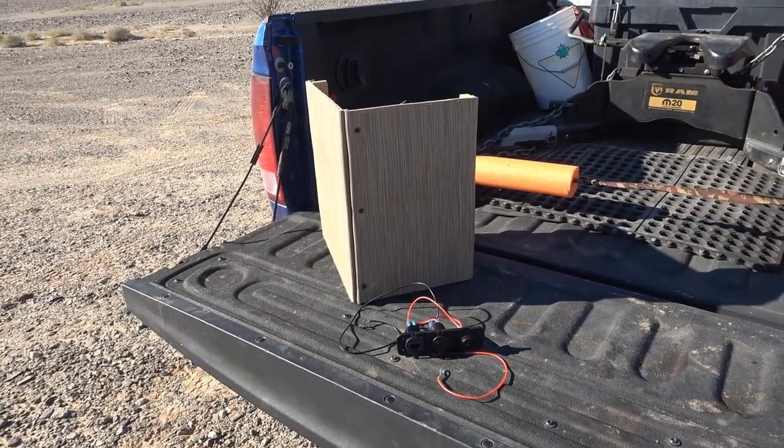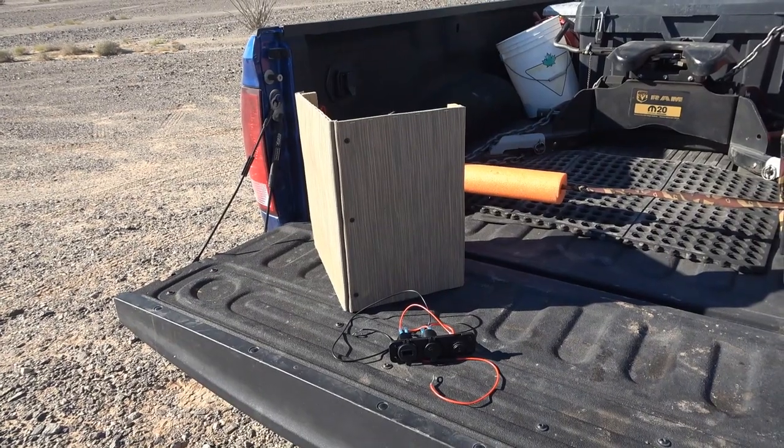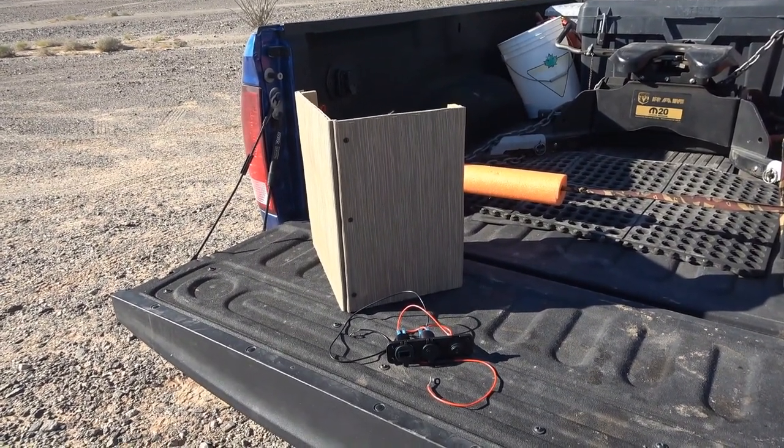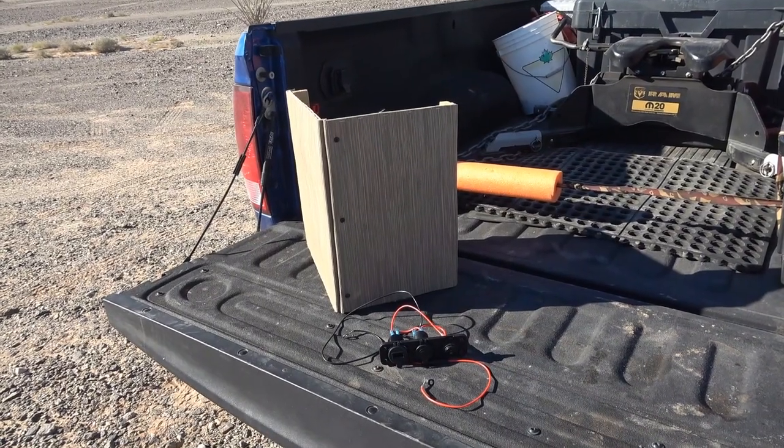Hey guys, Ray from Love U RV. A little mod upgrade today — I'm going to install some 12 volt charging ports into the back area of the trailer.